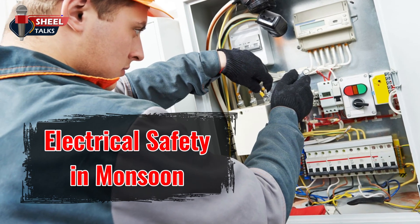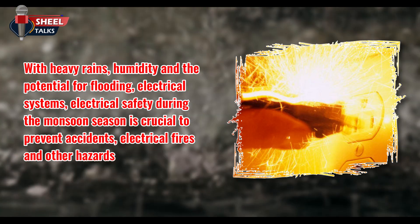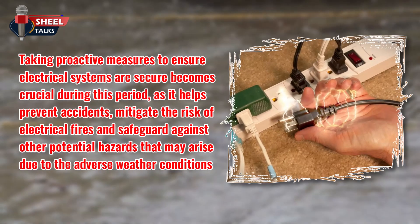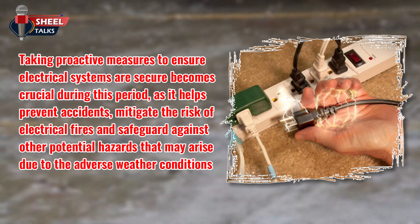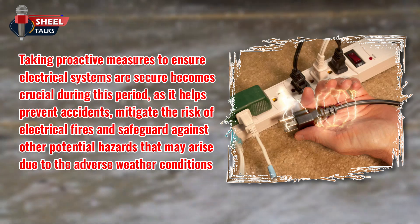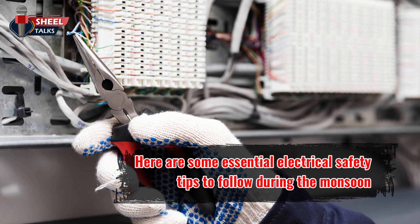Electrical Safety in Monsoon. With heavy rains, humidity, and the potential for flooding, electrical safety during the monsoon season is crucial to prevent accidents, electrical fires, and other hazards. Taking proactive measures to ensure electrical systems are secure becomes crucial during this period, as it helps prevent accidents, mitigate the risk of electrical fires, and safeguard against other potential hazards due to the adverse weather conditions. Here are some essential electrical safety tips to follow during the monsoon.